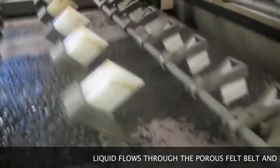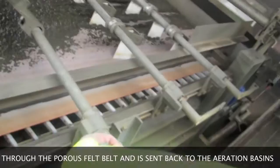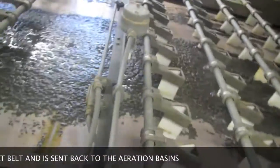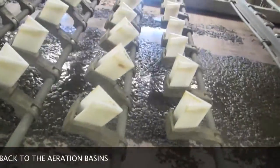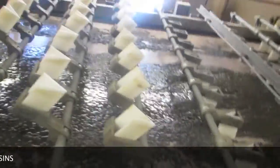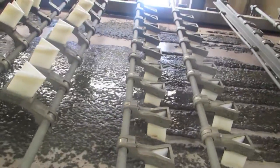You lower these separators by these handles here. Grab them like this and drop them — drop all of them down.